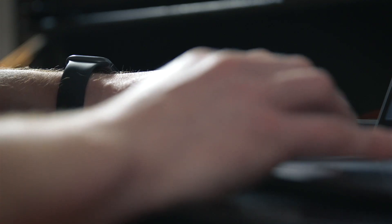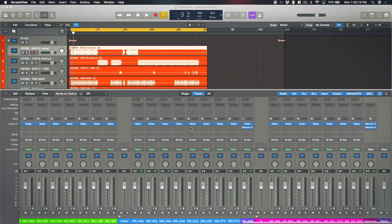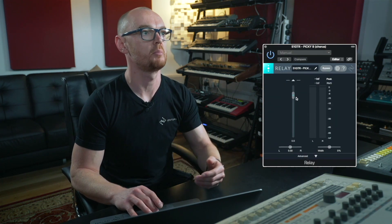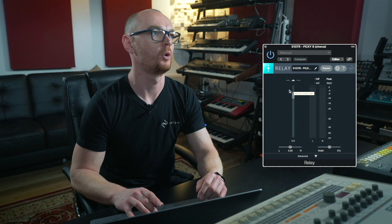So essentially the first step is to insert Relay, or any instance of the Neutron 3 Advanced plug-in or the component plug-ins, across the session. As you can see here, every single track has an instance of Relay inserted. The relevance of that is that Relay is a very low-level plug-in — it's not doing anything complex — it's literally there to facilitate the audio data going to the mothership and the control data coming back, giving you level control in each instance on every single channel.